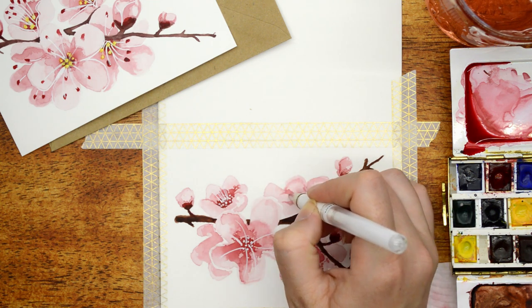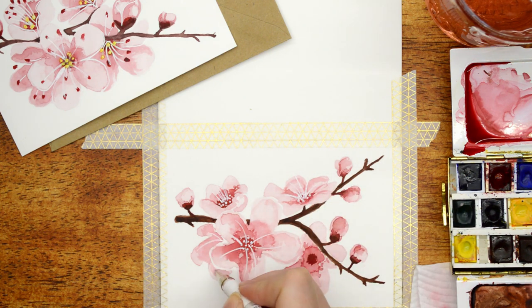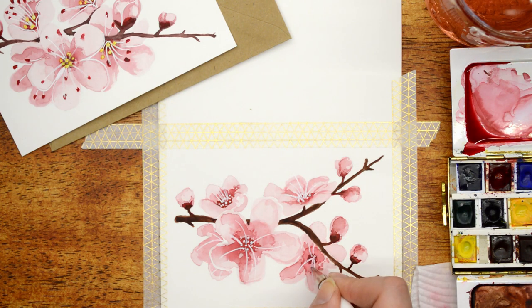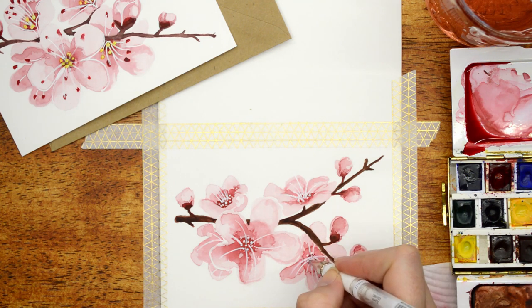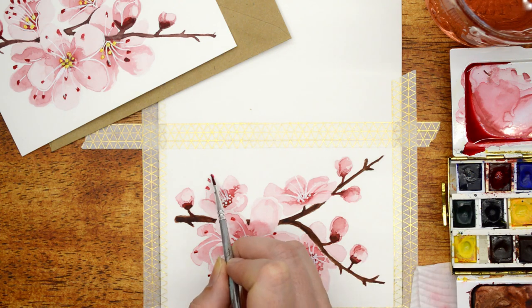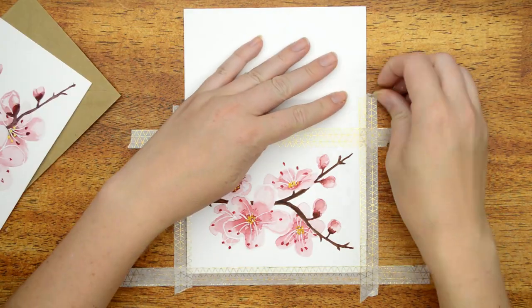The middle of the flower, which I learned from Google is called the style — basically the center of the flower, which I would naturally just call the bud. And these little tendrils I'm drawing in are the stamen. So thank you for the help there, Google. The final piece is to add some little dots to the end of the stamen.